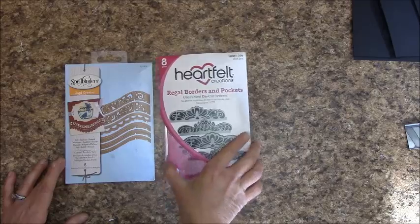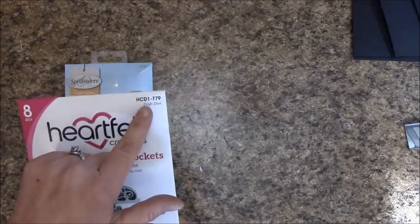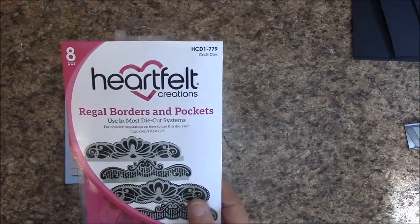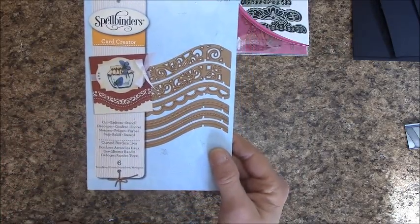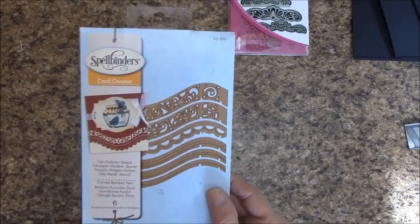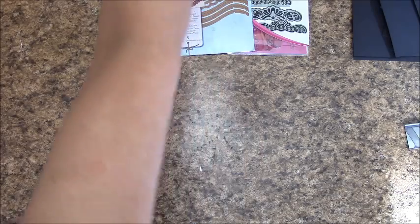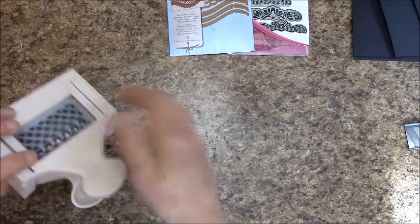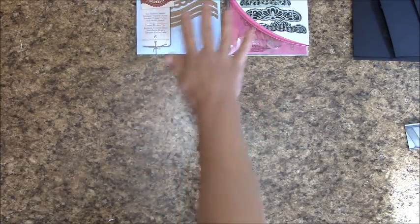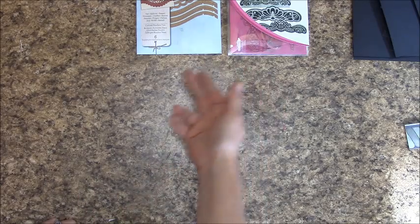Dies used in this tutorial: Heartfelt Creations Regal Borders and Pockets (HCD1-779) and Spellbinders Curved Borders 2 (S5-201). If you don't have a die cutting machine, you can use a Martha Stewart deep edge punch, but you'll need to accommodate different sizes and measurements. If you're a beginner, I do recommend using exactly what I'm using — it will be easier.